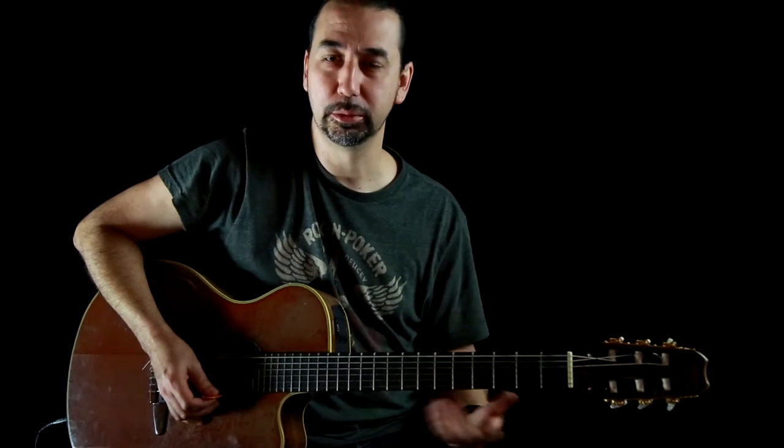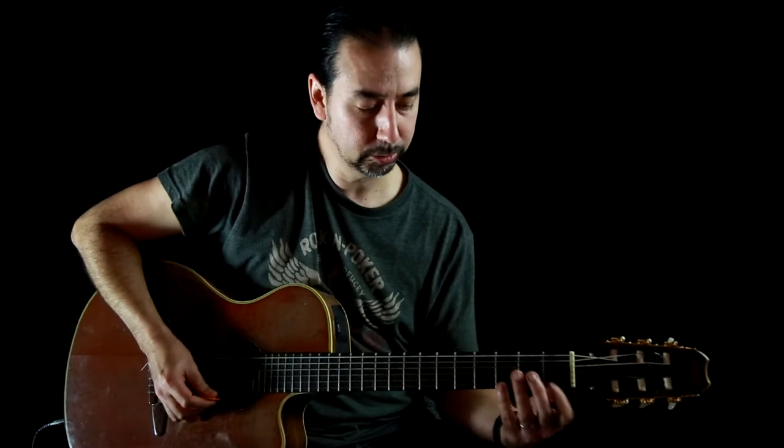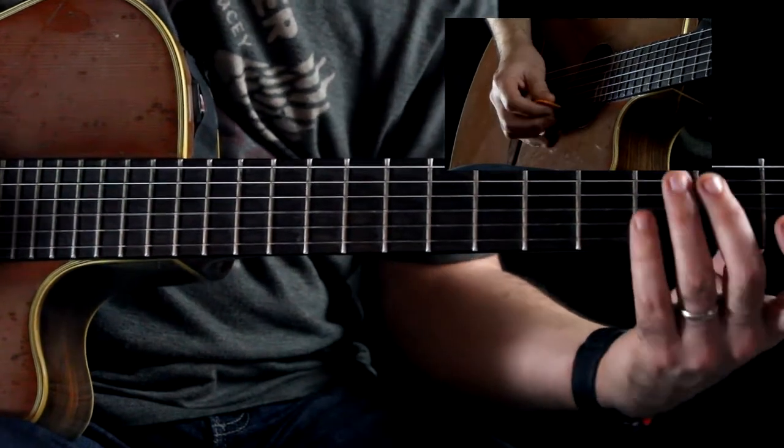I'd have a metronome going, watching TV, and I'd be able to practice — with the metronome real soft in case you get really bored with this. But it's very helpful. So it's something simple like this: on one string, you're going to go, and everything's down-up down-up.